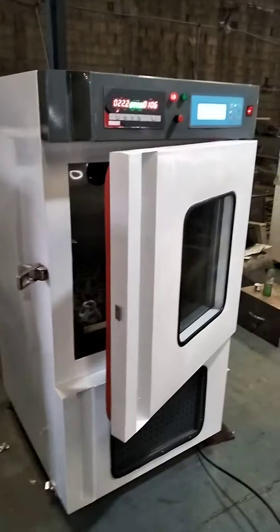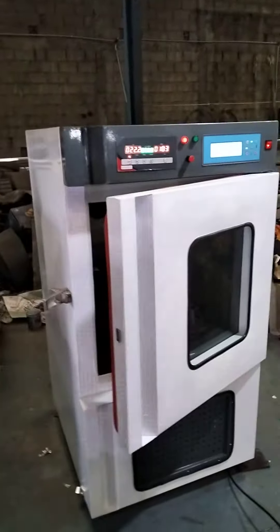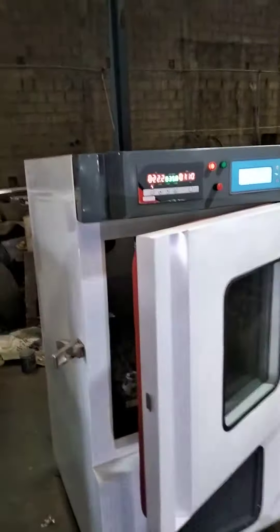Hello friends, my name is Swananda. This equipment is the Incubation Shaker, made by Turbotix Instruments. You can see the design here — this is our product.